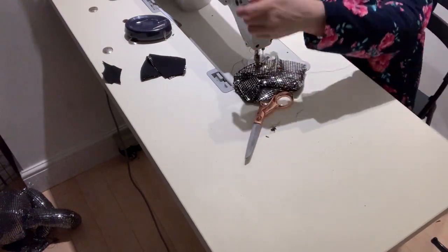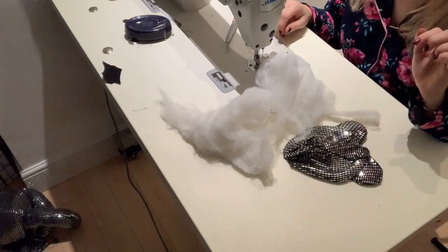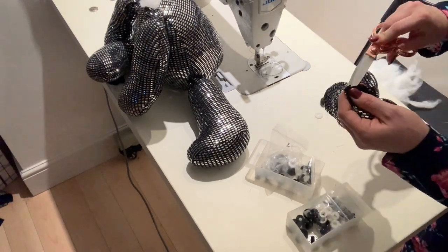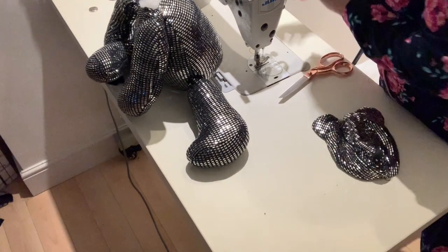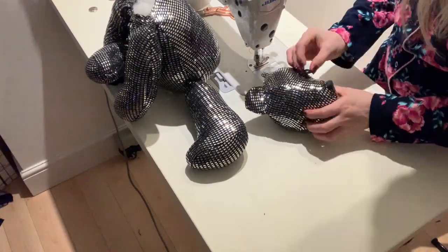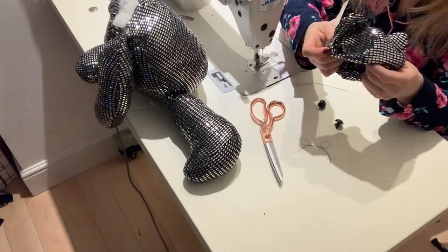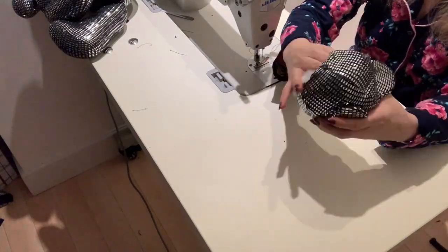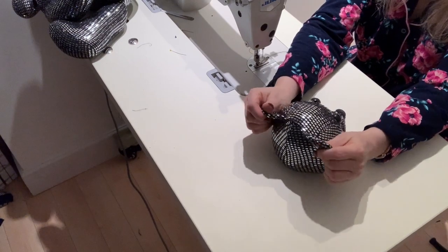After I attach the ears to the front part of the face I attach the back of the head to the front. Next, fill the face with fiber, but before that I need to attach the nose. You can buy a teddy bear nose and eyes on eBay. I attach the nose first, then fill the head with fiber, then place the eyes to see if they look cute. Make small incisions with scissors where the eyes will be fixed, then take out the fiber, fix the eyes, and fill the head with fiber again. It is much better than placing eyes on an empty head — they might end up looking funny or weird.